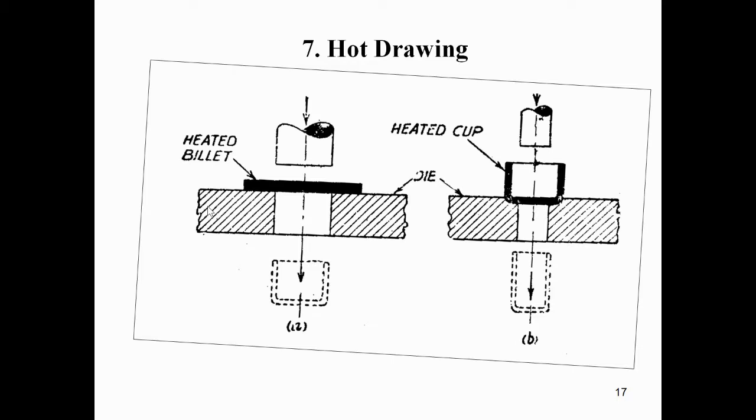You can see the diagram of hot drawing here. A circular hot blank is placed on the die. By using the punch on the upper portion of the hot blank, we apply pressure so that the hot blank becomes a U-shaped or cup-shaped article.